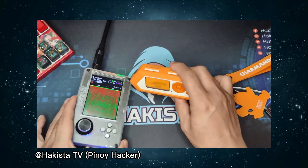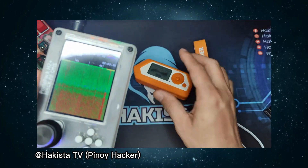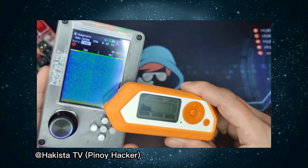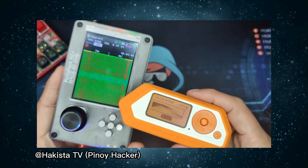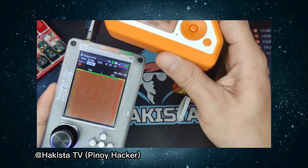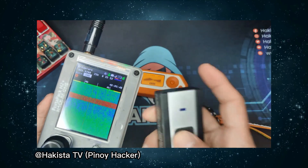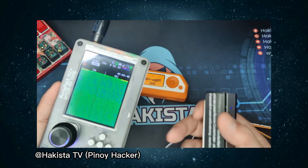To conclude on that: if you put Flipper Zero closer to the device or the doorbell, then maybe you can jam the signal. But if Flipper Zero is just here at a distance, you cannot overpower the frequency range. So proximity matters — Flipper Zero simply cannot overpower the frequency from a distance.